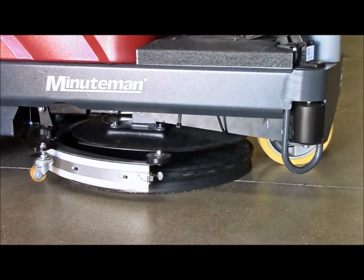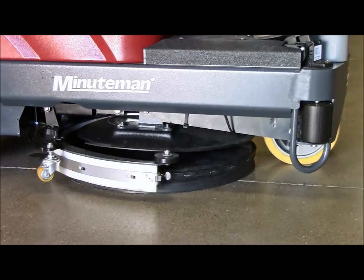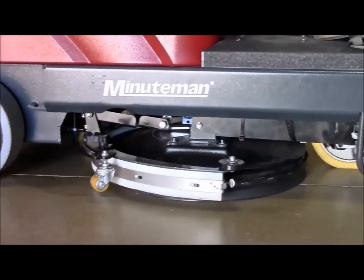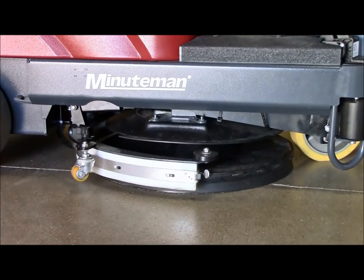Other productivity features include the auto-load of the pad driver that happens with the push of a button — no tools necessary. With the simple turn of the key, the auto-unload feature lets you quickly unload the pad driver without getting off the machine.